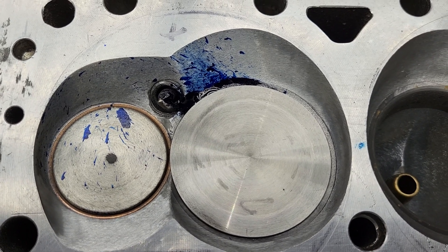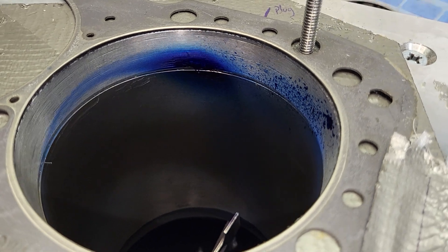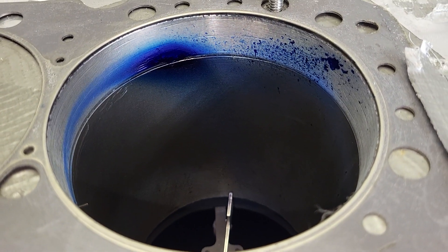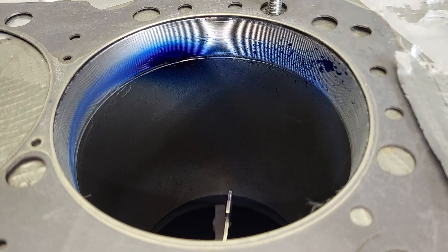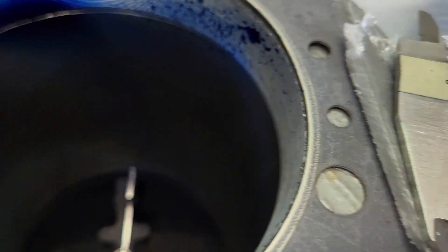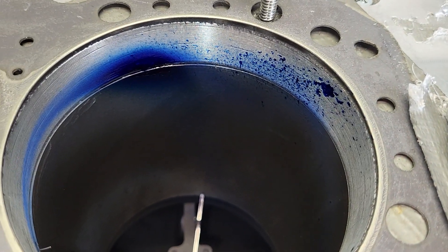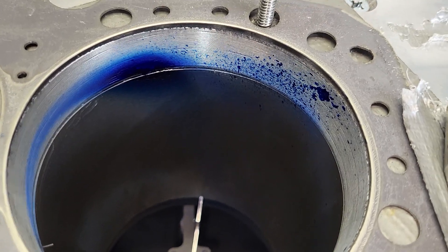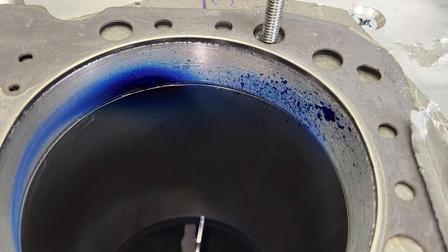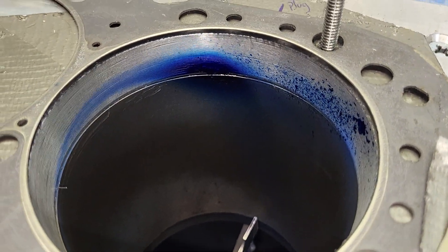Let's show you the bore. Let's measure it because I don't want to give the wrong info. Okay, that's what the Felpro head gasket measures. It does fit almost identical to my spacer that Brian made up for me.